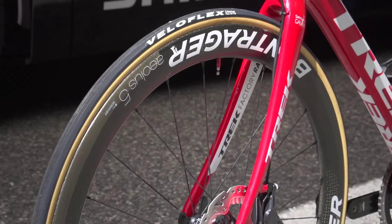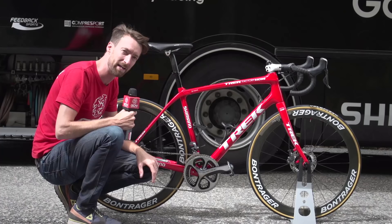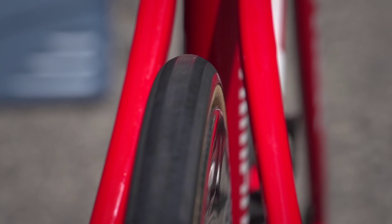Looking at the wheels, they've got the Bontrager Aeolus five wheels in, which are fairly deep section. That could well change for the mountains, which are still to come in this year's Vuelta. Mounted onto them are tubular tyres provided by Veloflex. 24 millimetres is what I've measured them at — they actually haven't got the size marked on them exactly.